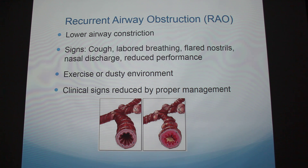An example of recurrent airway obstruction, or RAO — also known as heaves — affects the lower airway. Clinical signs include coughing, labored breathing, flared nostrils, discharge, or reduced performance. A severely affected horse would be breathing really hard just standing still, which is not normal. You really see the symptoms during heavy exercise or in dusty environments. Signs can be reduced by proper management — trying to reduce dust in bedding or feed quality, such as switching from hay to something different.